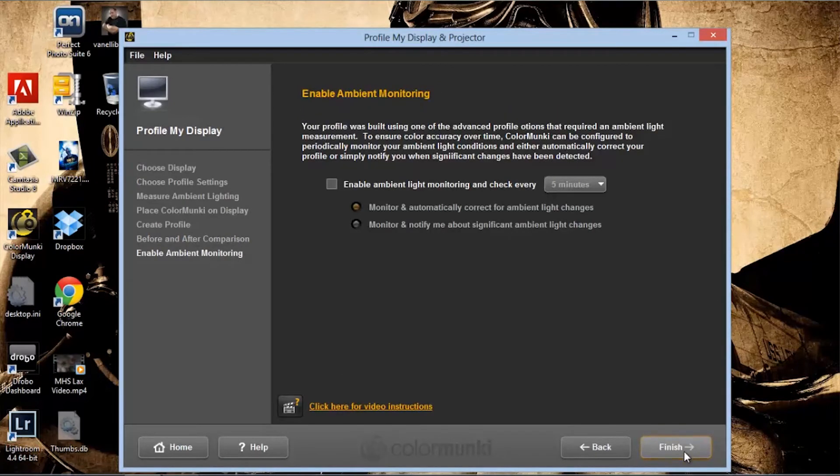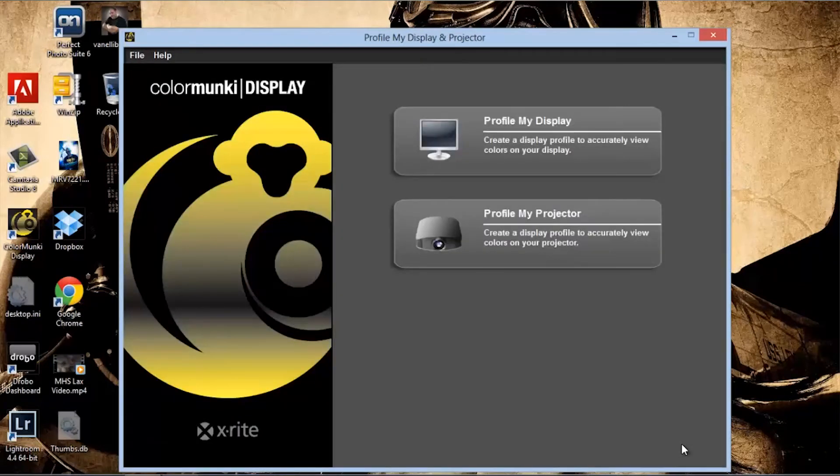You have the option of leaving the Color Monkey plugged into your computer to check the ambient light around you every five minutes. I'm usually at home and the lighting never changes, so I usually leave that unchecked. Once I click Finish, it saves all my changes and my monitor is calibrated.